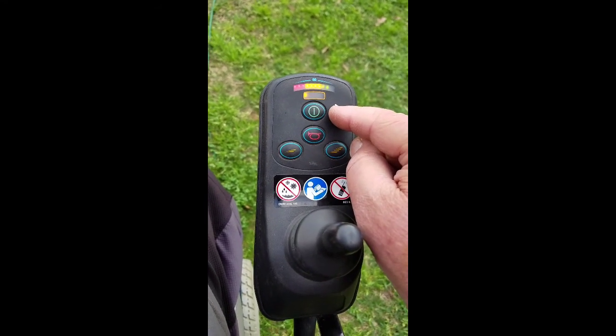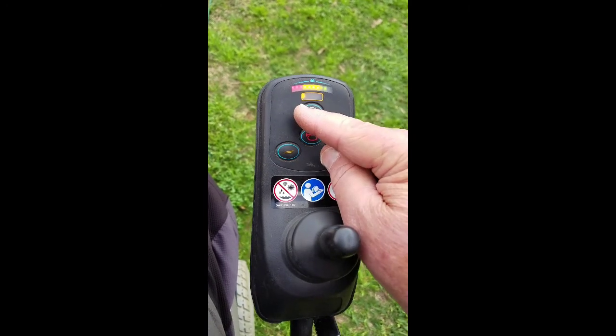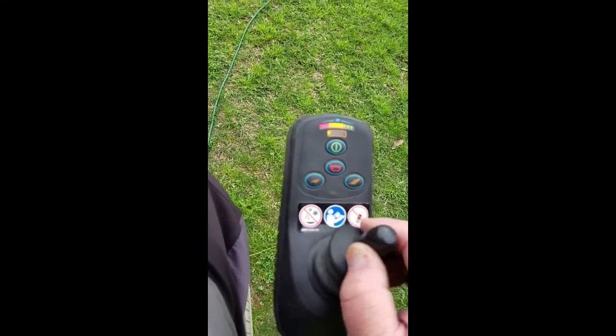I got another power supply that matched this one, and voila — I got a solid light and we are working good now.